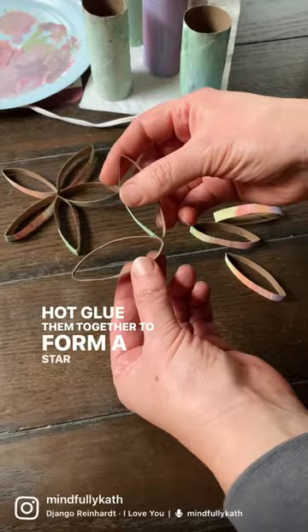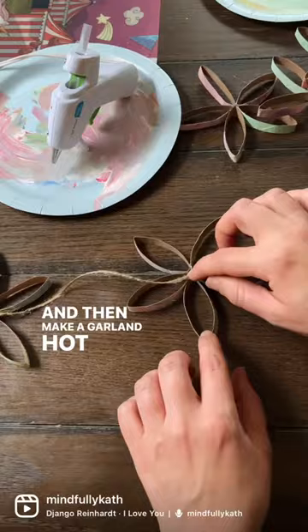I did this part while she counted all the stars we've made. Then make a garland by hot gluing twine to the back of each star. And now we have a sweet star garland to decorate her room.